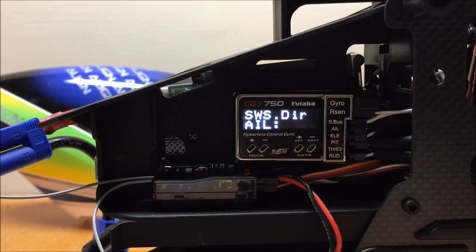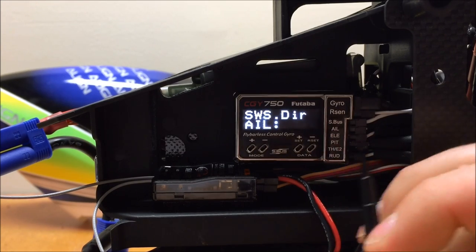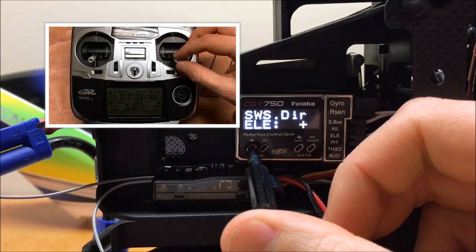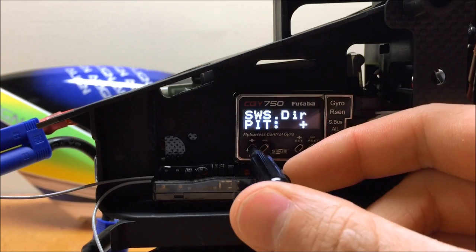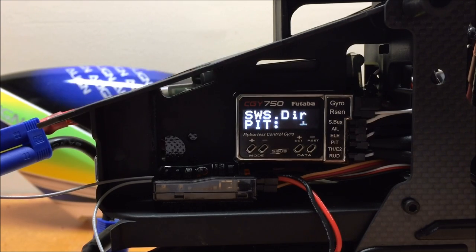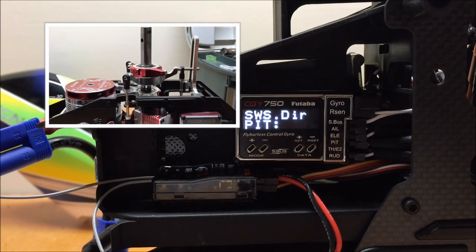Moving on to elevator, I move the elevator stick backwards to see if the swash plate tilts backwards — which it does, so no adjustment needed. The last one is pitch swash direction. If I move the stick up, the swash plate should go up to give positive pitch, which it does. When I go down, the swash plate goes down, which is negative pitch on my model. If you use Raptor models or others where it's reversed, double-check that yours corresponds correctly.